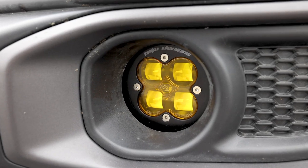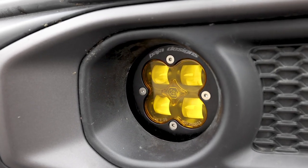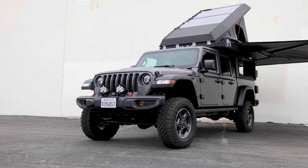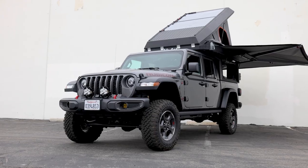We also included the Baja Designs fog light replacement. These are the SAE-approved lights — the new Gen 2 — super good light, also street legal, and provides just enough light output so he could see day-to-day as he's driving through the desert.